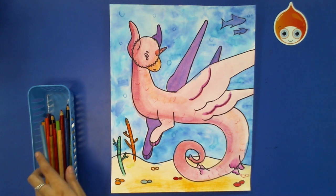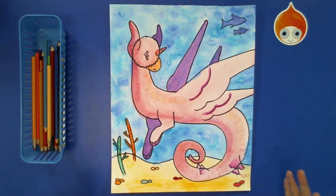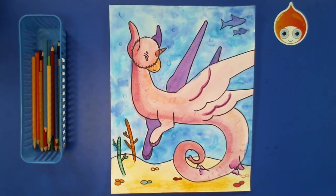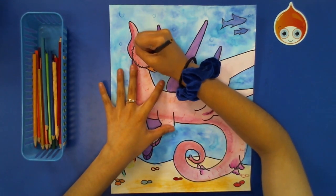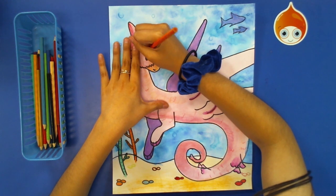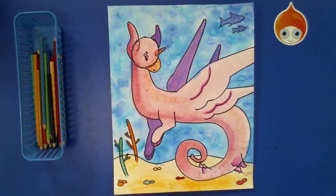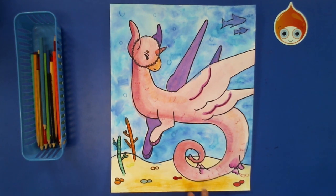Once you've finished up everything you'd like to add, that is it for our picture — go ahead and finish up with your colored pencils. Also, if there are any areas you'd like to fill in, like the eye or the nostril or any open areas, you can do that as well. But once you are done, great job, everyone. Now we're going to finish up some review for our picture and our story.